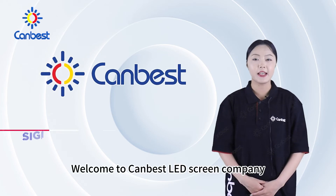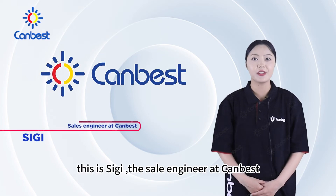Welcome to Candest LED Screen Company. This is Sigi, the CEO Engineer at Candest.